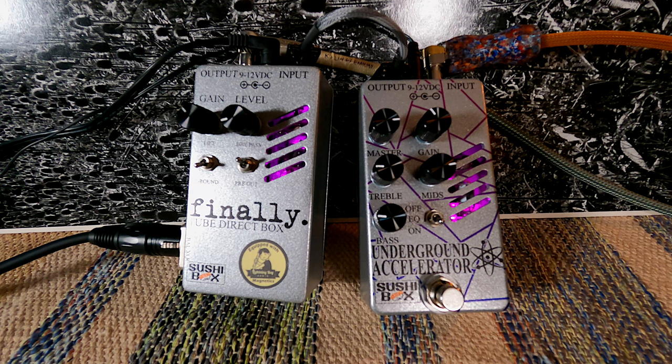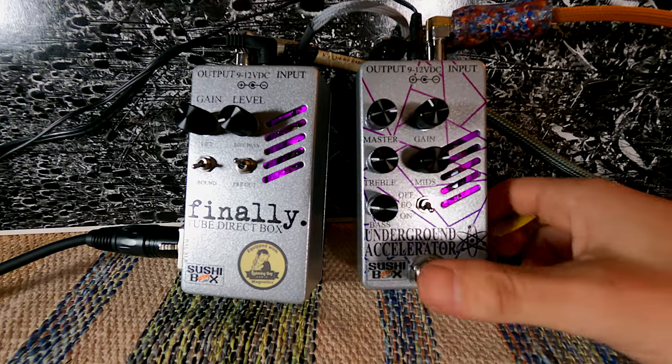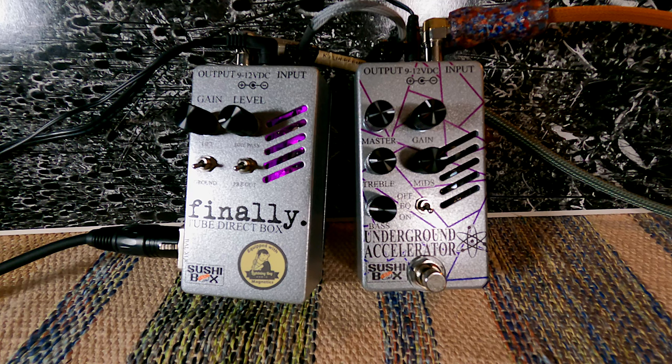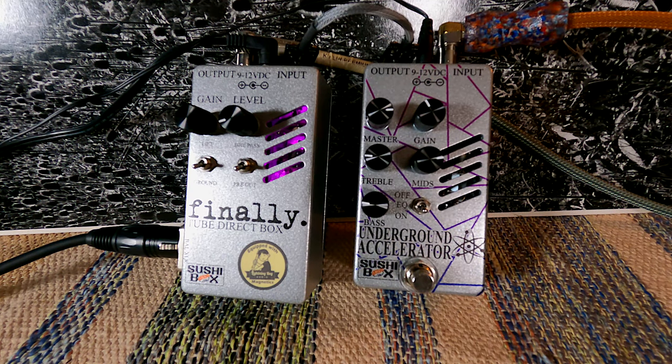Thanks to Ian Martin Allison for tipping me on to these pedals, and thank you to Nathan for letting me try them out. I hope you all enjoy this review — please leave some comments and questions below. I'll leave you with a little bit more playing on the Finally.